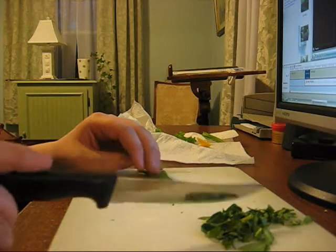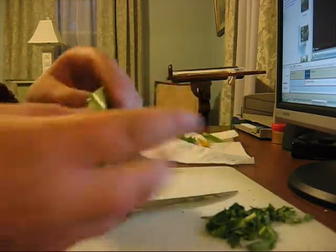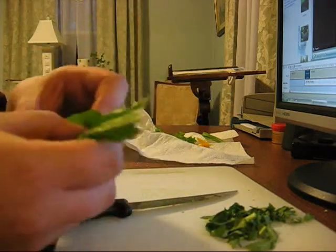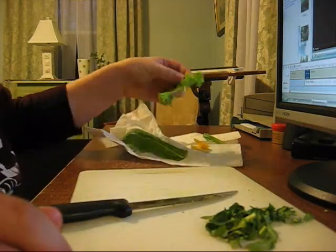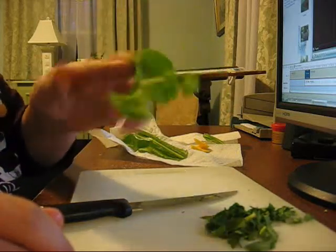You want collard greens and dandelion greens. You can also do regular lettuce like romaine or red leaf — I don't really recommend lettuce as much. Red leaf is okay, but some lettuces don't really have that much nutrition. You can also do mustard greens.